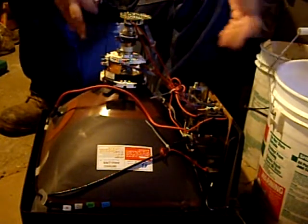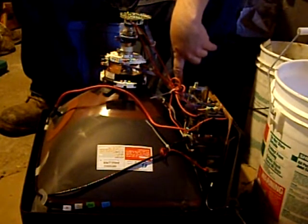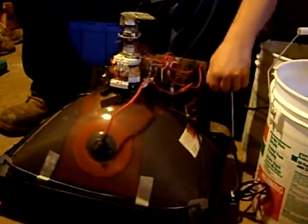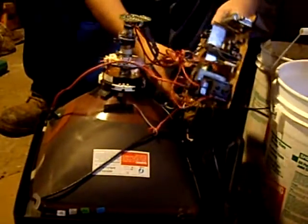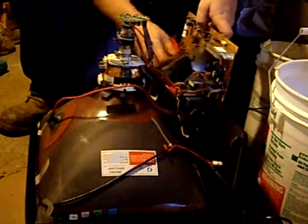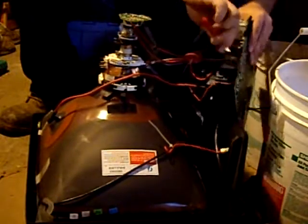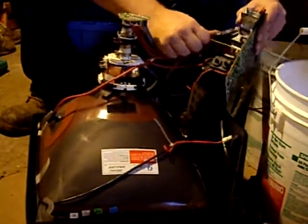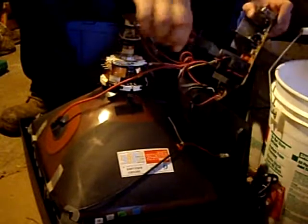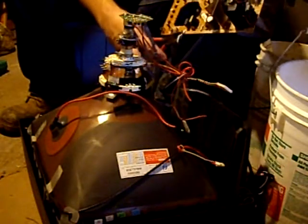I already took the back off. You can just slide these circuit boards right up out of here, and a lot of them just pull apart. If not, I keep an abundance of different tools available. You just pull those wires off — or if they won't come off easily, just cut them.